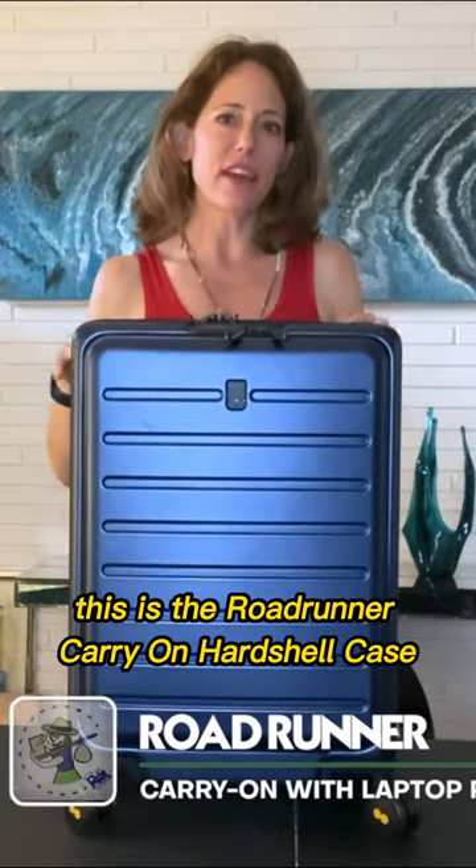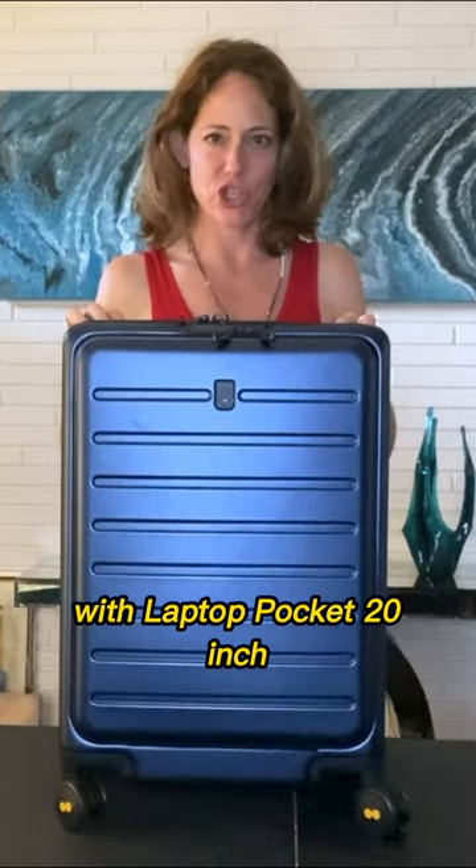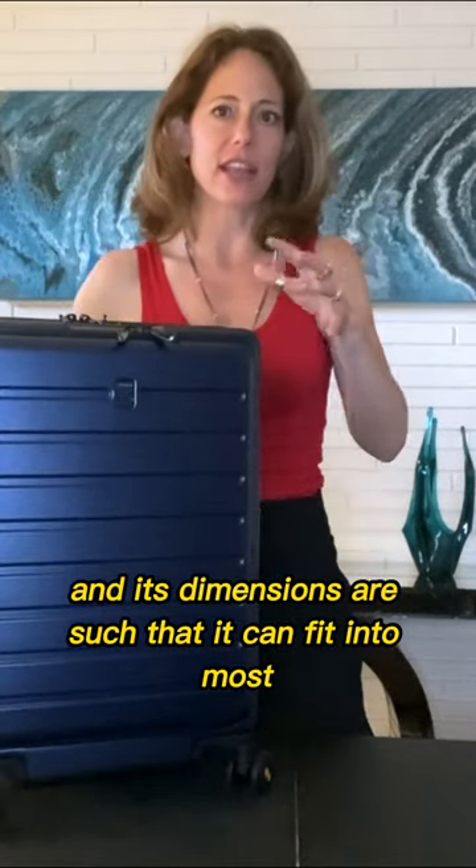This is the Roadrunner Carry-On Hardshell Case with Laptop Pocket, 20-inch. It has a 38-liter capacity and its dimensions are such that it can fit into most airline overhead bins.